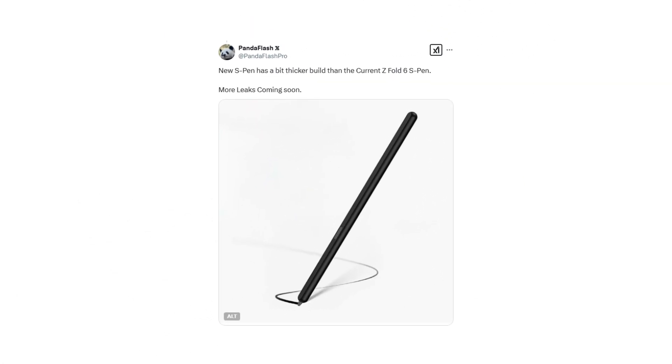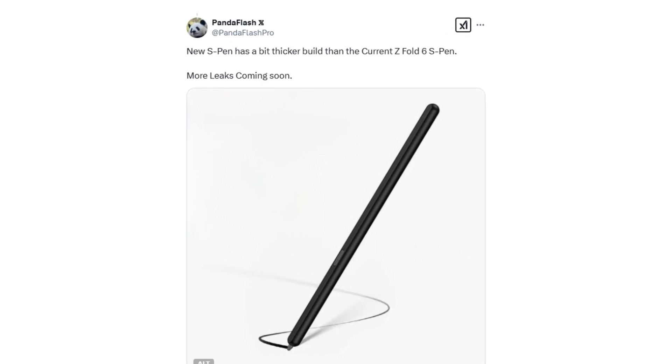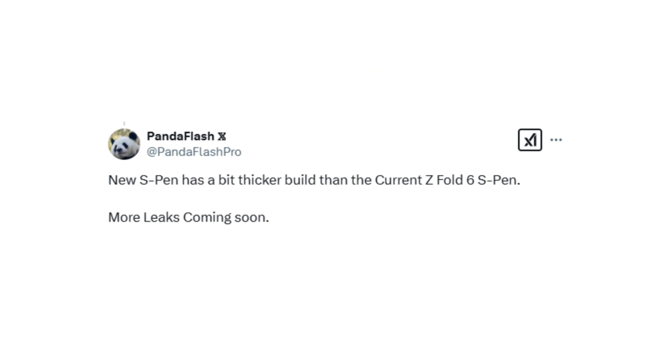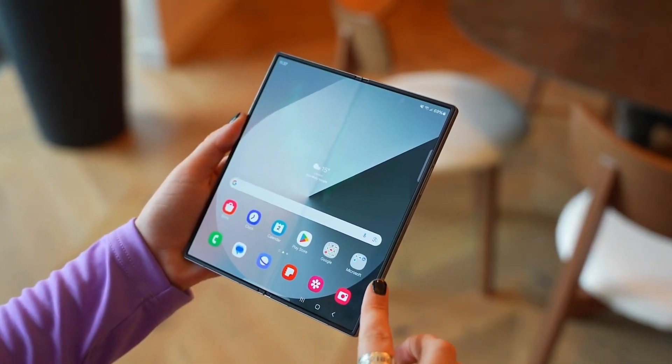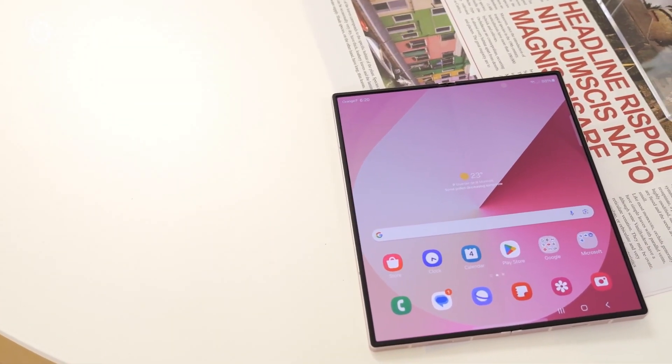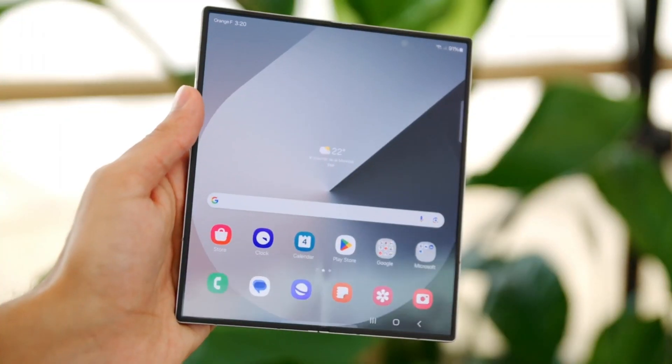According to a new report shared on X, Samsung is working on a redesigned S Pen specifically for the Galaxy Z Fold 7. This updated version is expected to be slightly thicker than previous models. The key question is whether Samsung is increasing the thickness purely for improved ergonomics and a better grip, or if the company has more ambitious plans, such as adding new hardware features that require extra internal space.